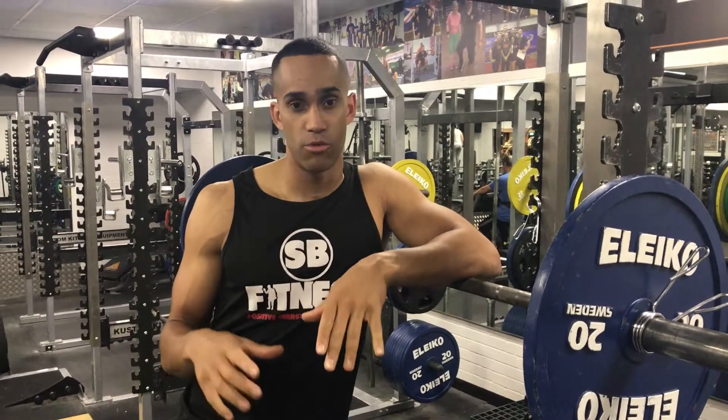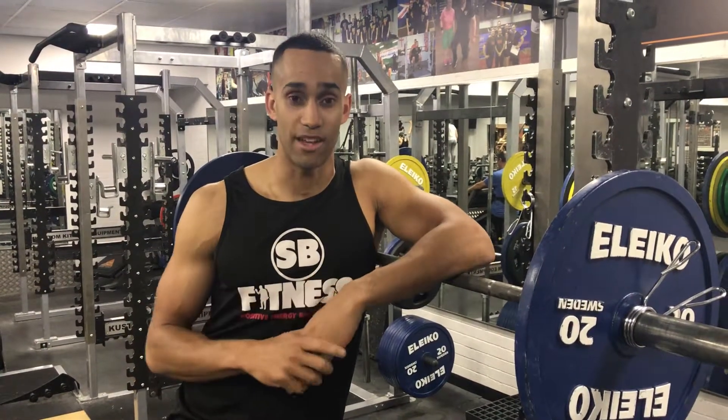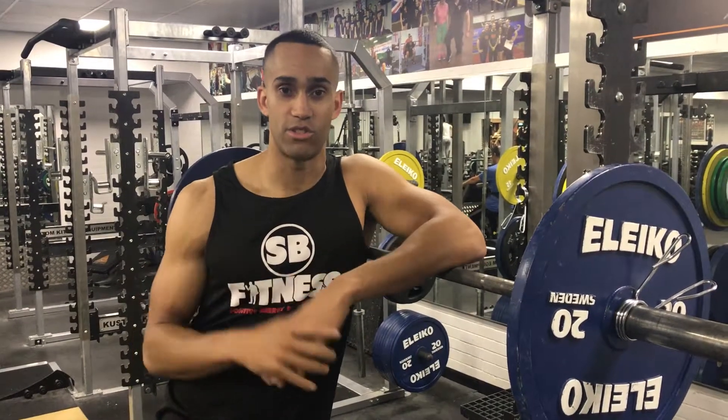What you would do is work out roughly what you can do for one rep. You don't always have to formally test it — you can just estimate that. And then work out the percentage in relation to that weight.